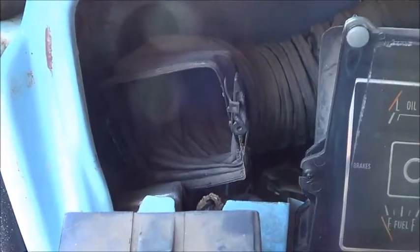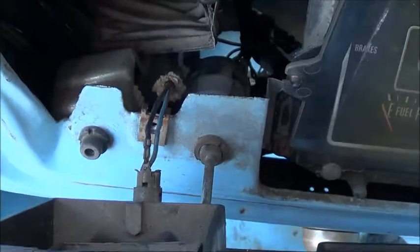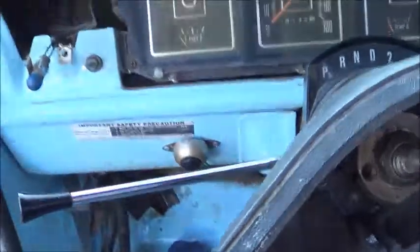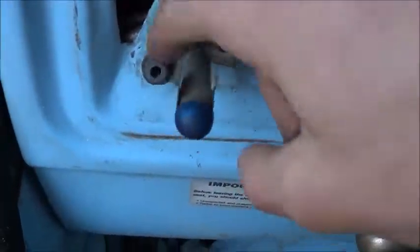There's that air duct right there, and then there are wires going to that light bulb there, but other than that we're all good. In order to take the light bulb out, you just squeeze those two things together and it comes right out. And just like that, your dash is off. So now we can get to taking the light switch out.